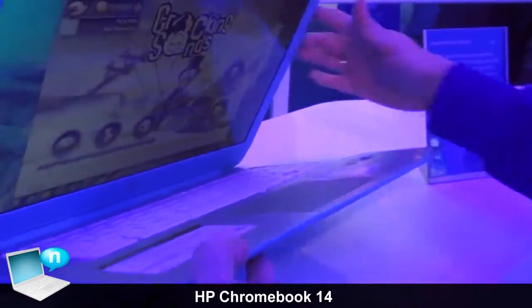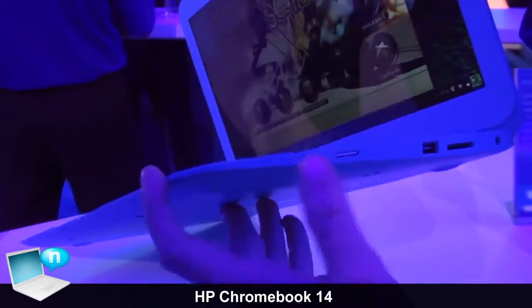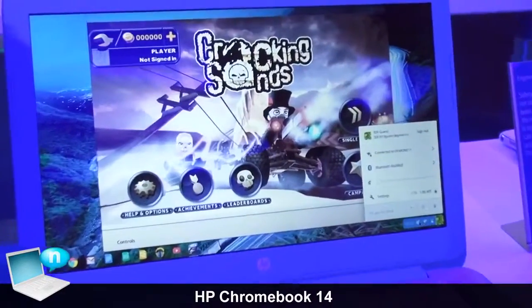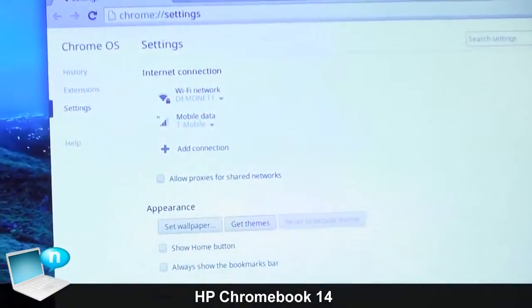On the other side you have another USB port, an SD card slot, and an output jack. There is also a slot for 4G connectivity, which is an optional feature on the HP Chromebook 14.